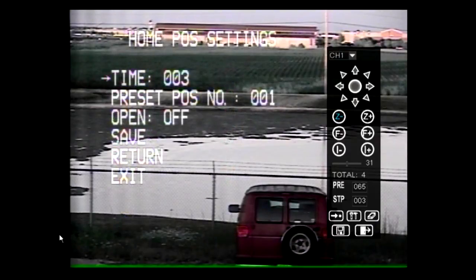The home position will return the camera to a desired location after the camera has been inactive for an extended period of time. The time can be changed between 3 and 254 seconds. Input the preset position number that is desired to be the home position setting.